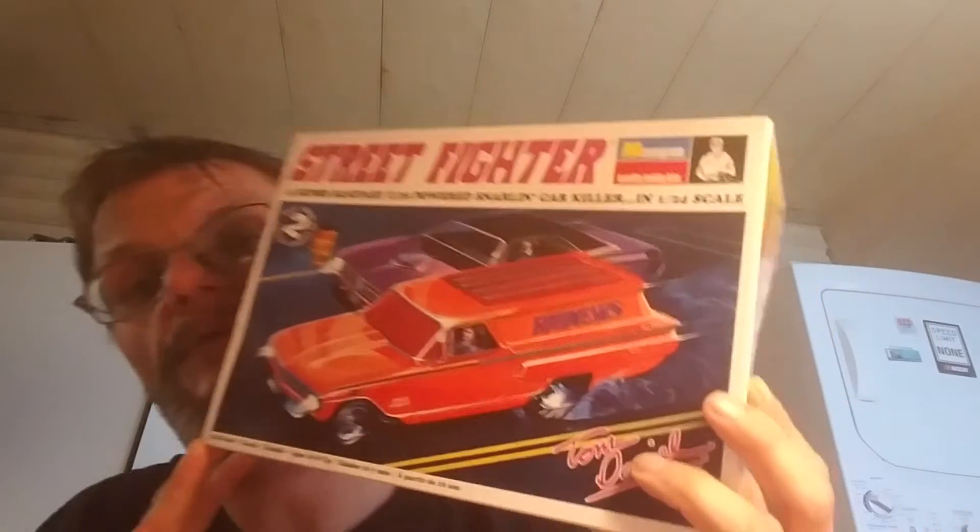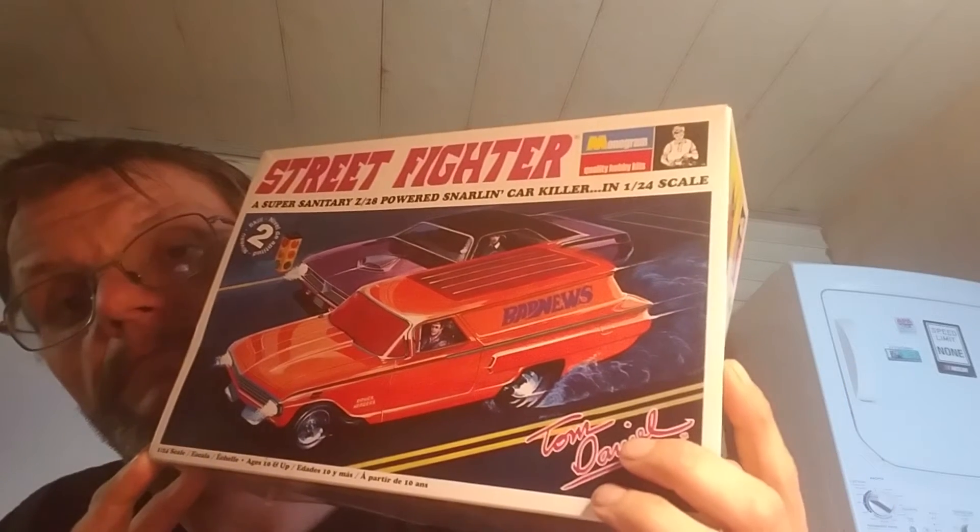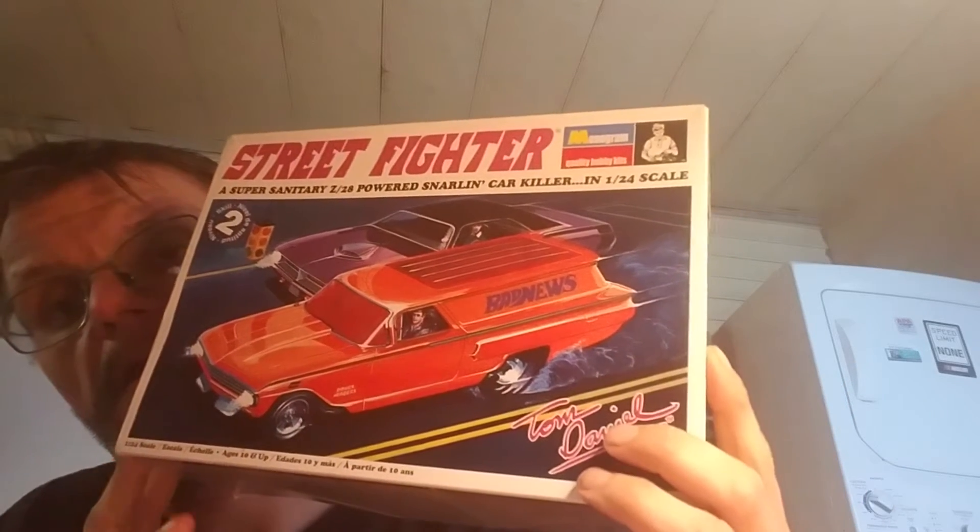Hey guys, it's Tooltaz here — or Todd, some people know me as Todd on Facebook. This is build 17, a 16 build, and this is a Tom Daniels built. Let me show you a bit of what I got done.